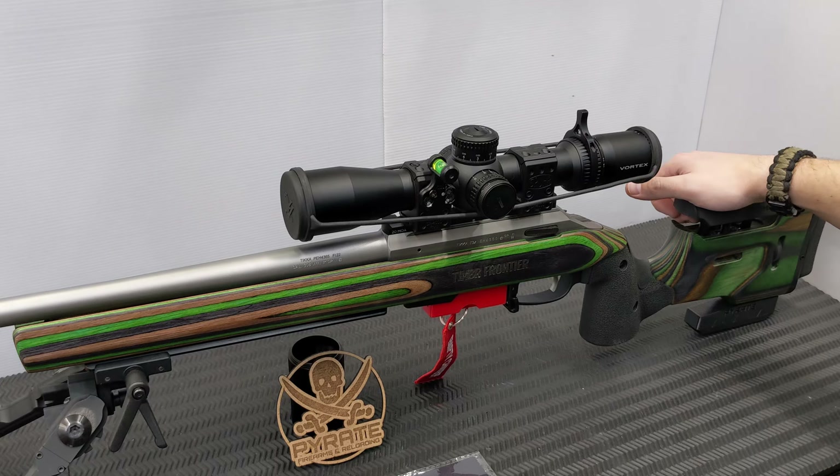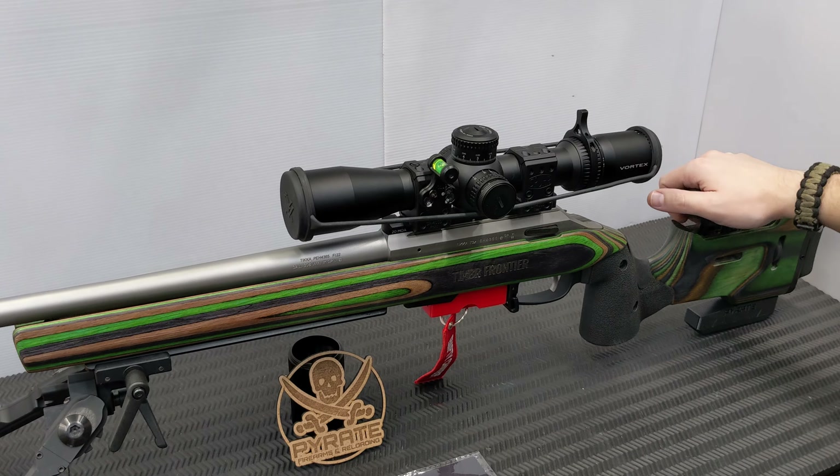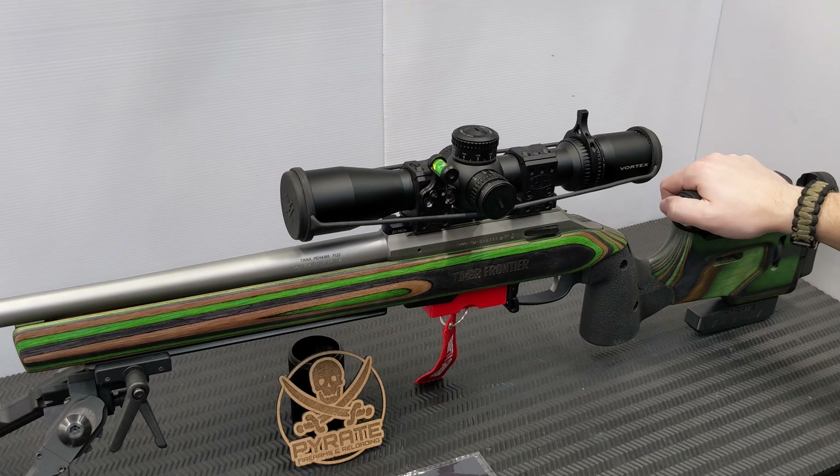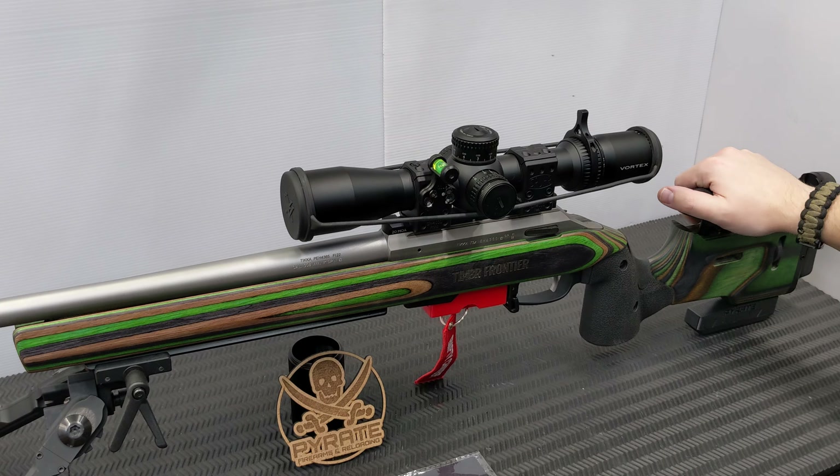Welcome back to the channel. Today we're talking about one of my favorite budget-friendly scopes - the Vortex. Love them or hate them, I've never had an issue with the product. I own quite a few Vortex optics, from red dots to three different scopes. I also own two Strike Eagle 1-8x scopes - one on my go-to .22 for pest control and one on my bush hunting rifle, which I've covered in another video.